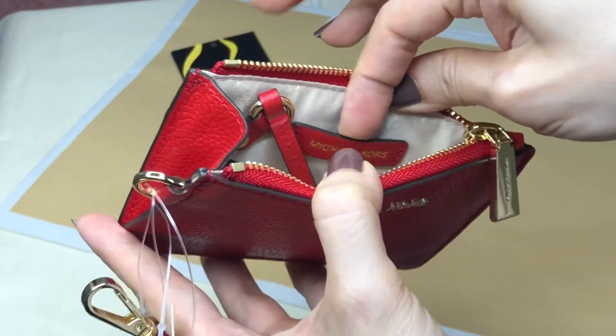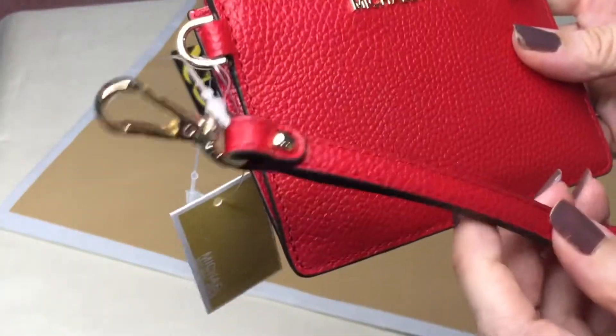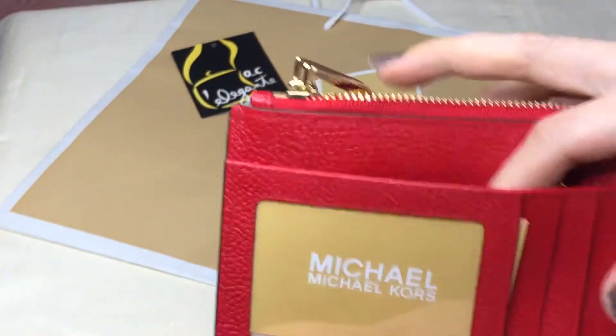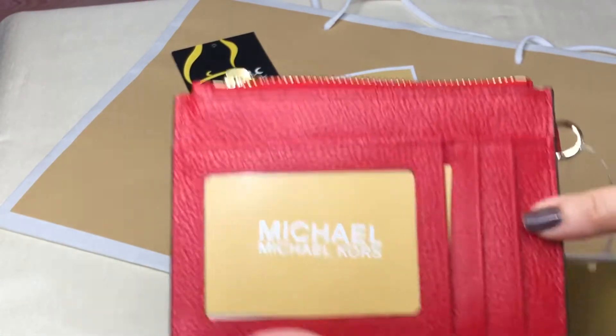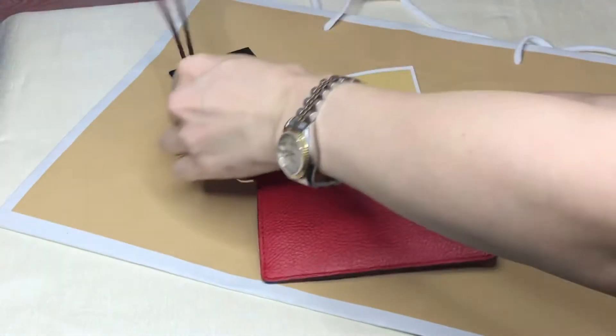On the inside there's a leather Michael Kors tag, and the hardware is in gold. The wrist strap is detachable. On the outer back it has a larger pocket, and it comes with three card slots. This is the small coin purse from Michael Kors.